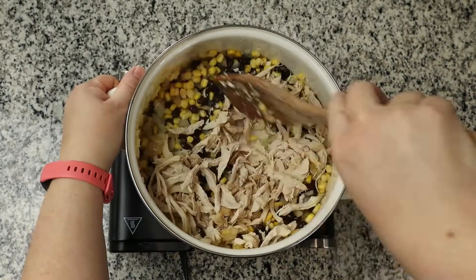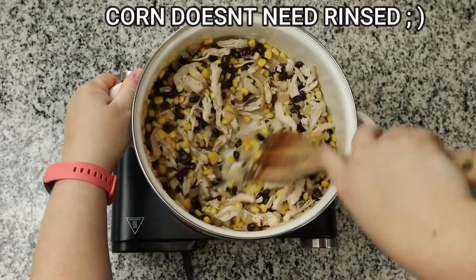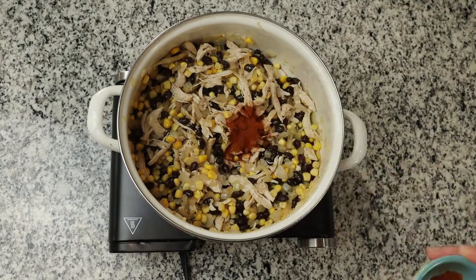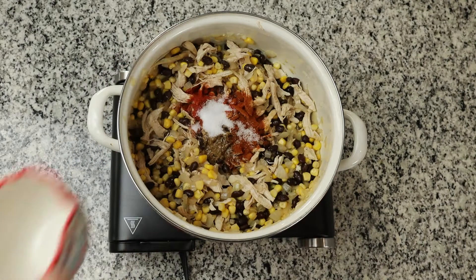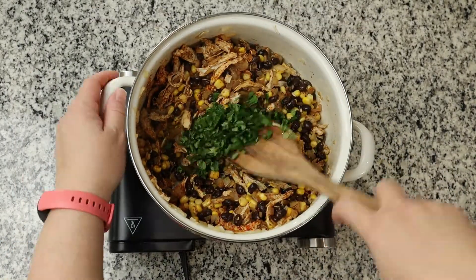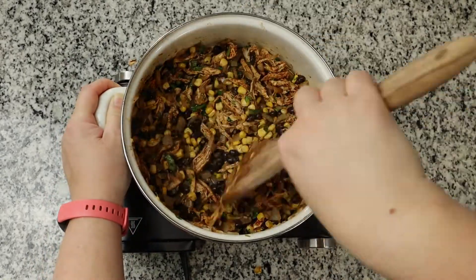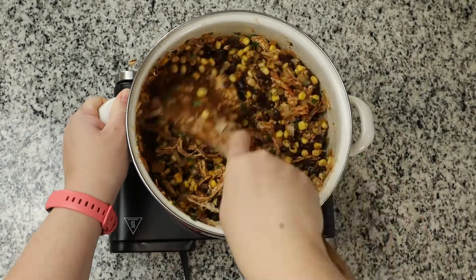We are going to add one can of black beans that have been rinsed and drained, one can of corn that has been rinsed and drained, along with two cups of shredded chicken. Then for our seasonings, we are going to do two teaspoons of chili powder, one teaspoon of cumin, one teaspoon of salt, and half a teaspoon of pepper. Mix that around until everything is coated, then add one quarter cup of cilantro along with the juice of one lime. Continue to let this cook until everything is warmed all the way through.